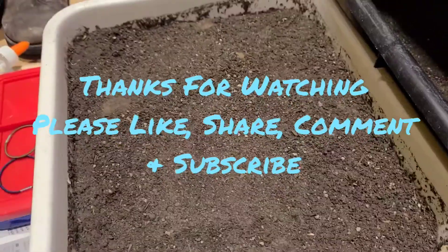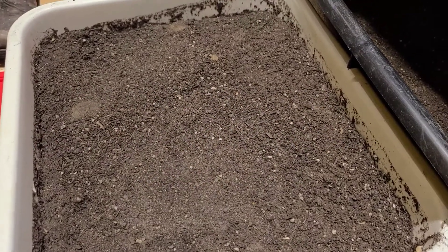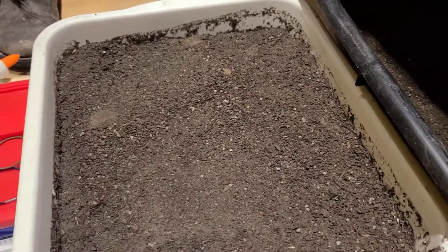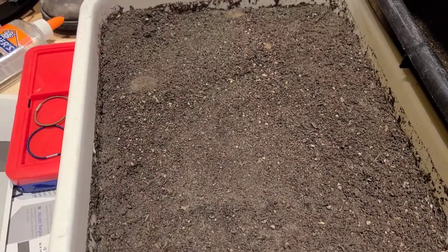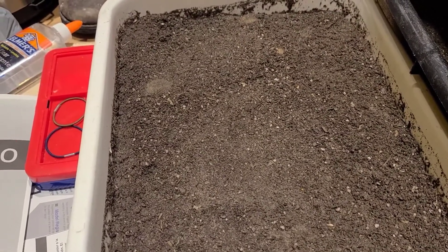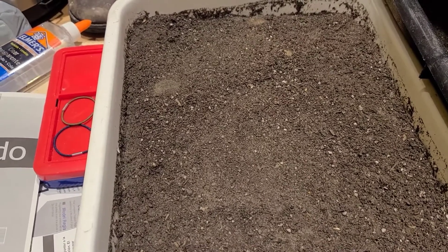Hello everyone, welcome to another informative episode on White Davy Gardening and Worm Farm. I apologize for the noise behind me, but I am doing laundry in this video. I just want to show you how you can preserve your root vegetables like your carrots, beets, potatoes, and stuff like that.